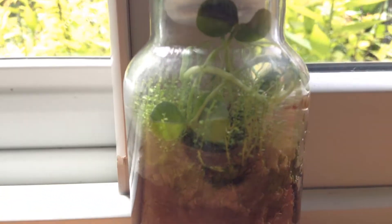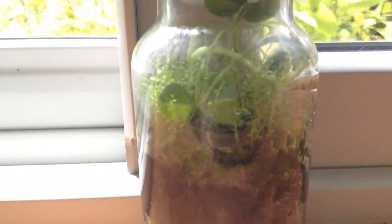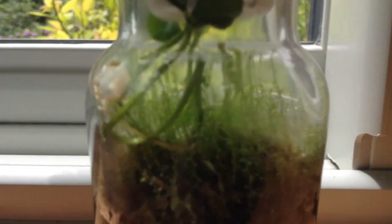We've got tons of new growth. Look at all that new moss. You can see the new stuff is a little bit thinner than the old stuff. I think that has to do with a little bit less sunlight, but it's doing okay. Some of them are actually reaching up.